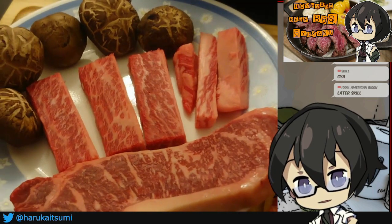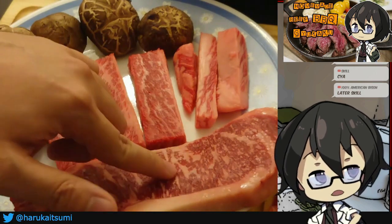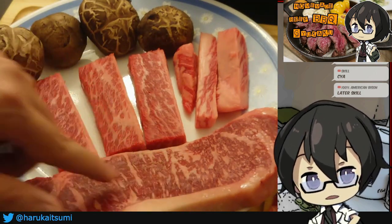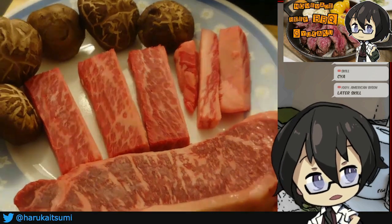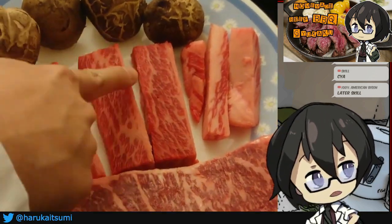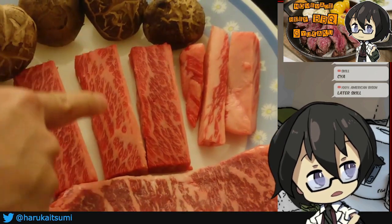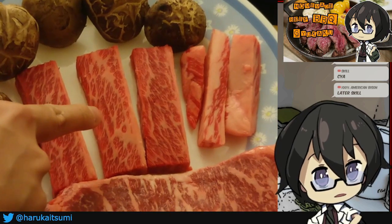We're gonna give it a taste test and see if this is worth it. Like I said, it's not as melty, though you can see the marbling is pretty decent. The short rib over here I'm a little bit more interested in, just because the marbling looks a little bit better than what I typically see for American Wagyu.